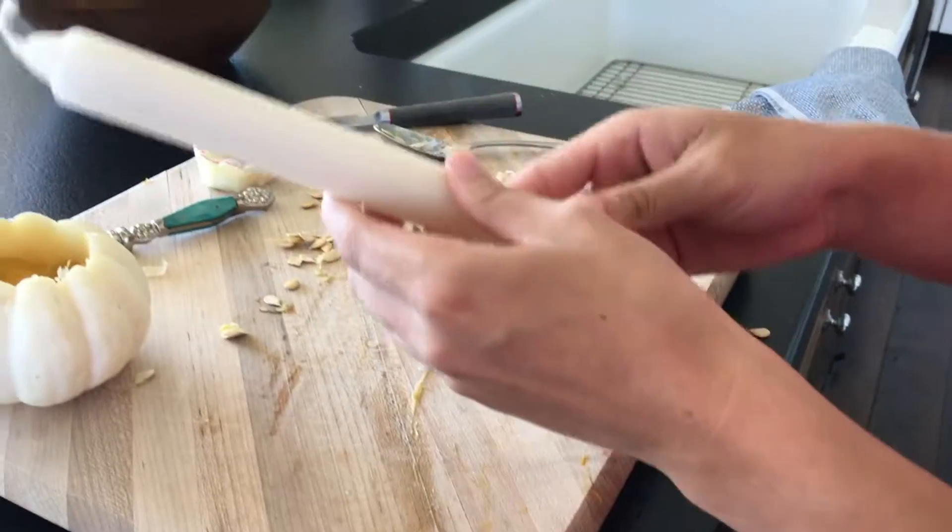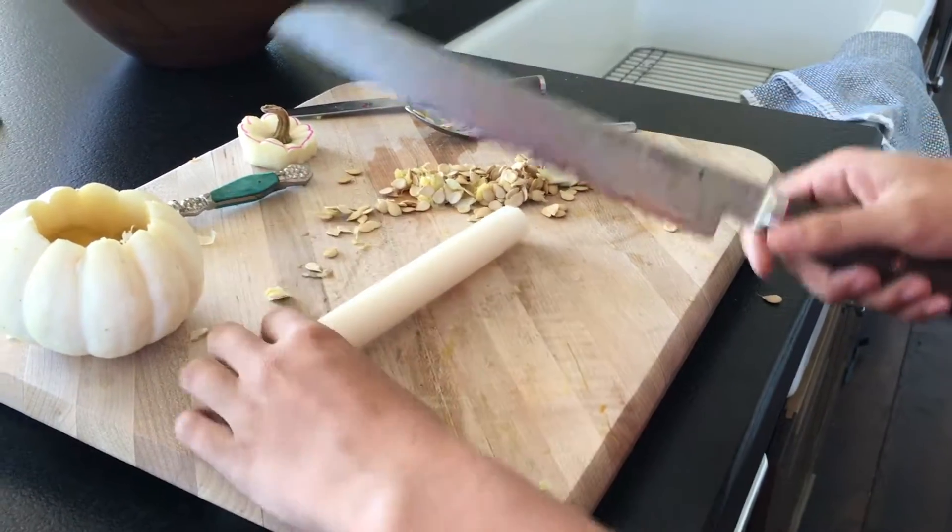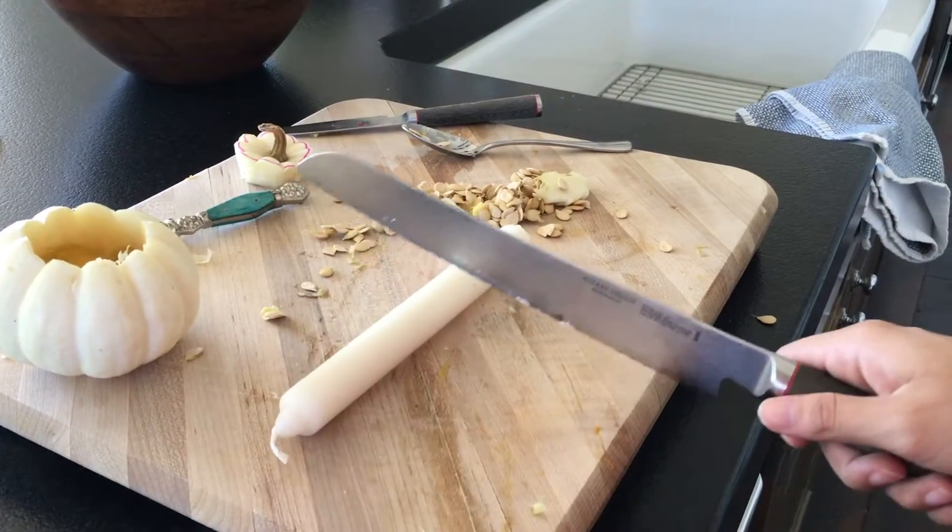Now you'll need a candlestick. Since it's too big to fit into the boat, you're going to have to cut it in half — unless yours fits, in which case you don't have to.